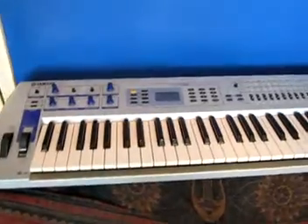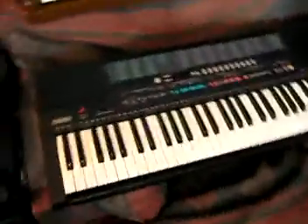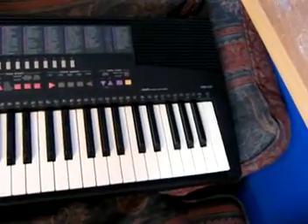Even the Yamaha DJX keyboard has samples from this synthesizer. Moving on — this one here is the PSR215, which I got very cheap, at just £10. And I'm going to tell you the reason why.